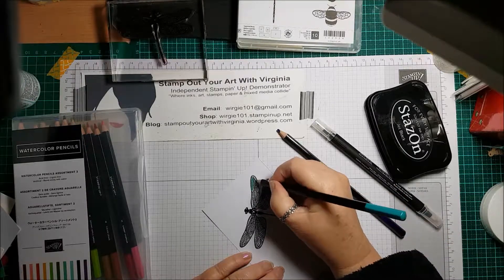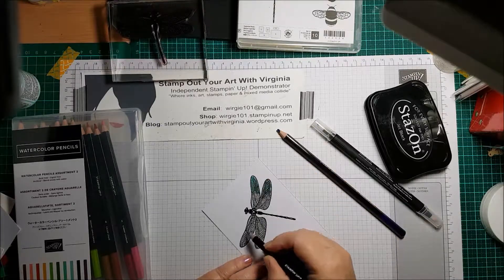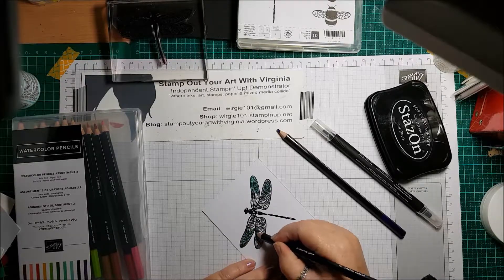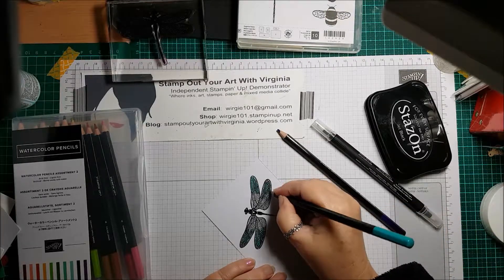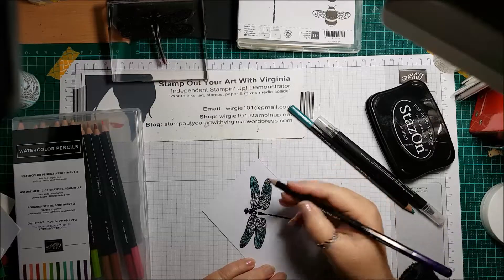You don't need a lot because these watercolor pencils are so rich and creamy, and they perfectly go with all the ink pads and cardstock that Stampin' Up have available. So that's all I'm going to use. I have a little bit of Coastal Cobana and then I'm going to lightly use the Gorgeous Grape.